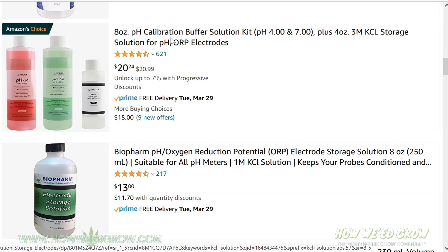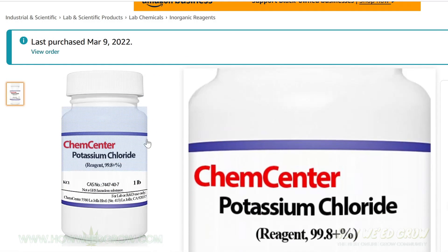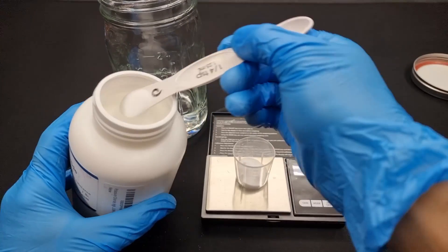However, the absolute cheapest way to get it is to make your own. For a tutorial on how to make your own KCL solution, check out the link on the top right.